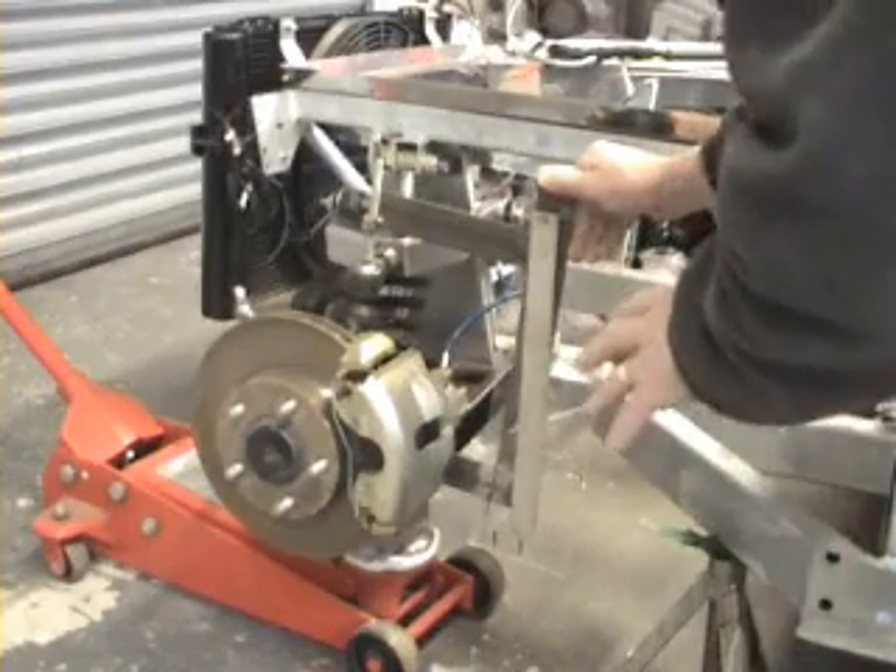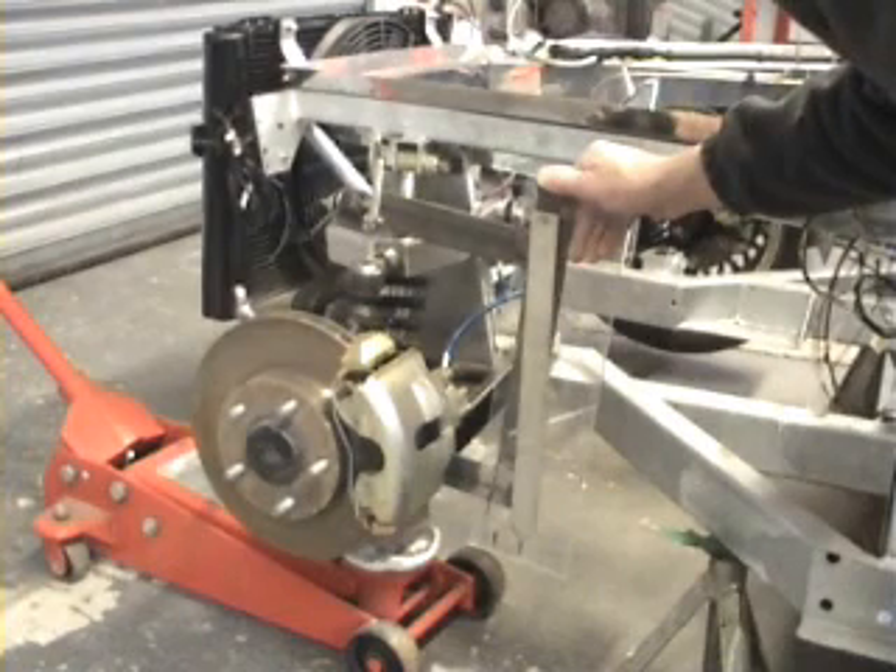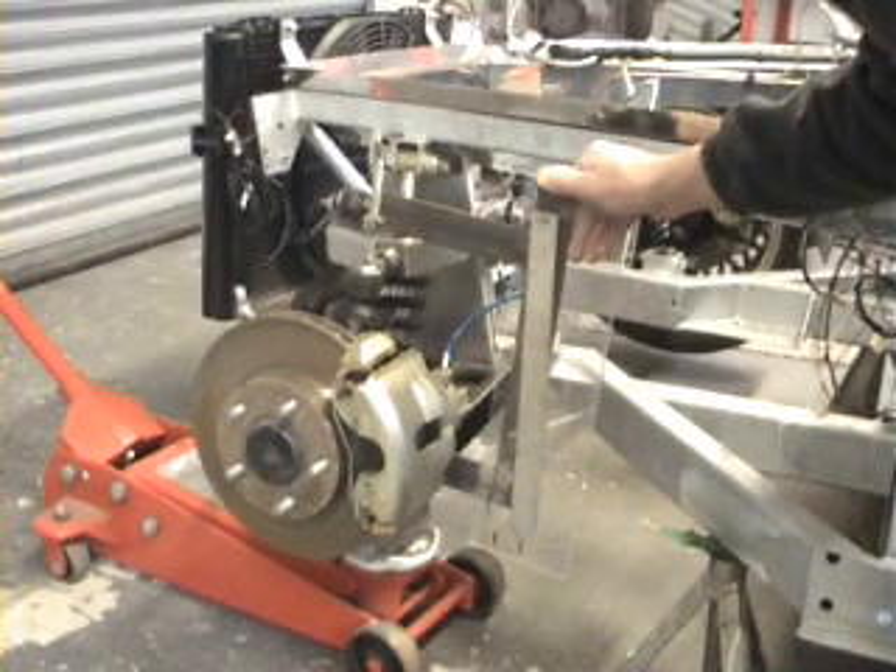Now, the castor and camber settings — 5 degrees castor angle — have got to be finalised before we do the bump steer adjustment. Then finally the last job would be the toe settings, and the toe should be set to zero.